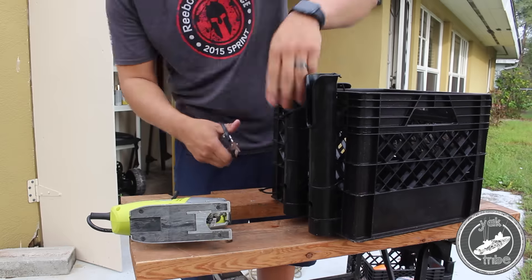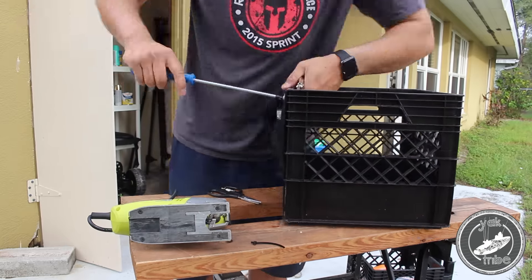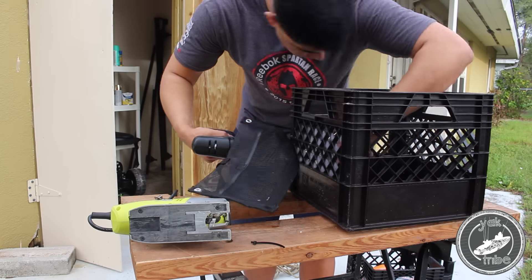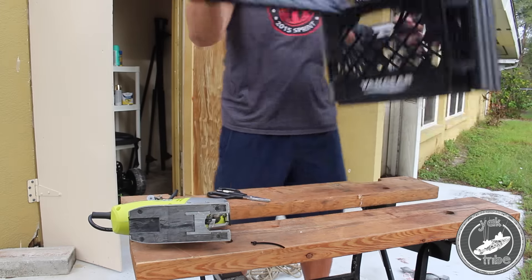This is a kayak fishing crate I had from a previous kayak that I no longer have, so I no longer use it. I decided to go ahead and disassemble it, take off the rod holders, take out the Yak gear pouch, and see if it fit.